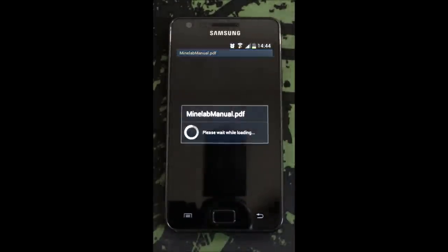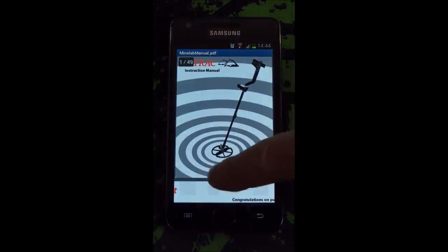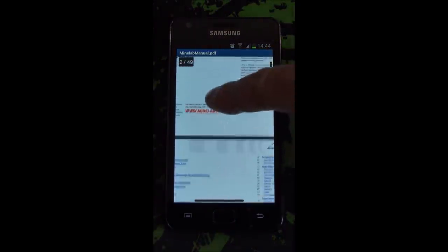Let's open the full manual. So you've actually got a full Minelab e-Track manual on your phone. How cool is that?